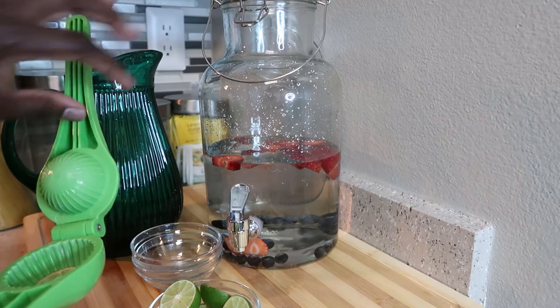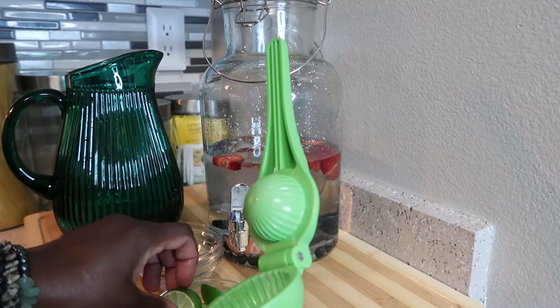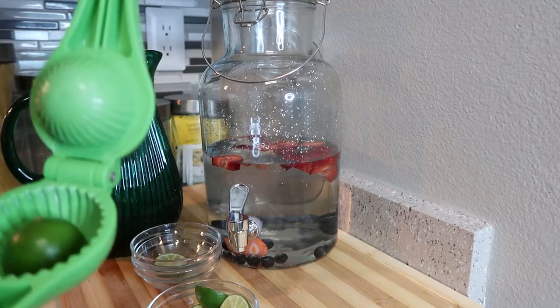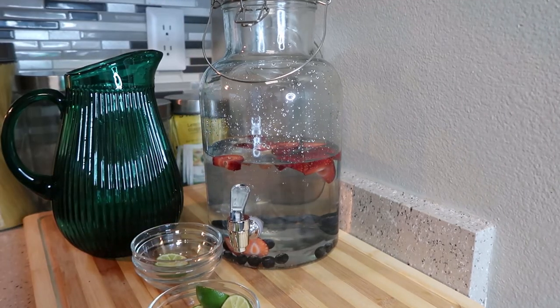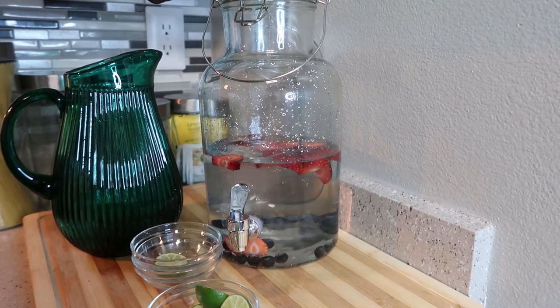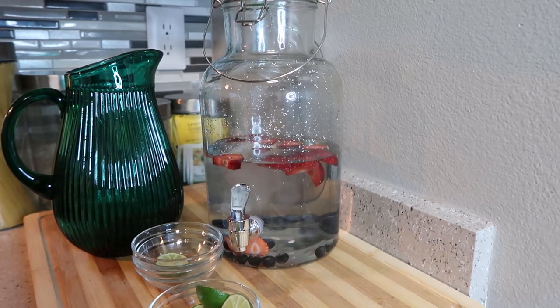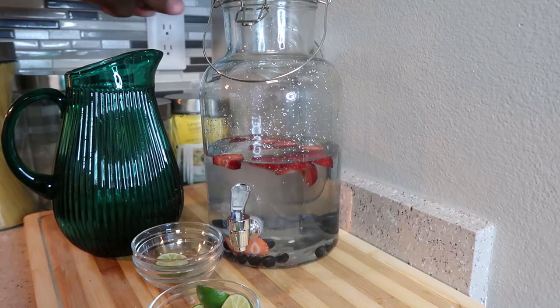And this will be your infused water. There are different types of infused water — this is the one I wanted to make today using what I had on hand. I'll be making more infused waters. It's pretty easy, as you can see. You're going to want to put this in the refrigerator.